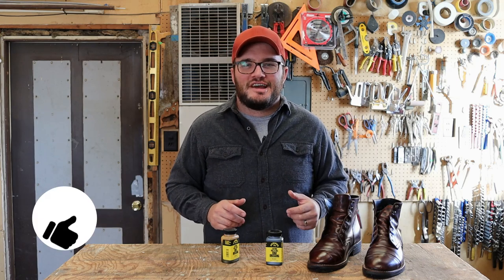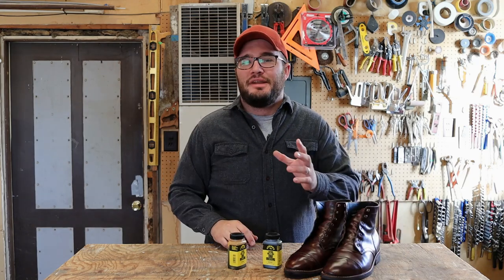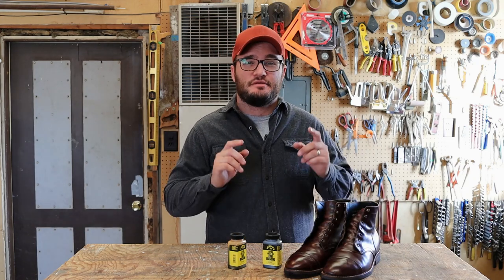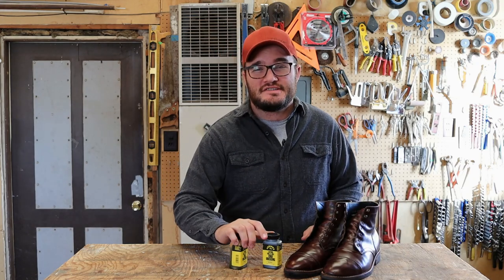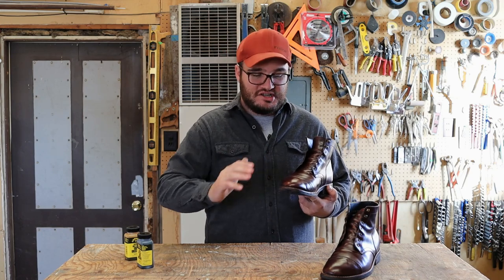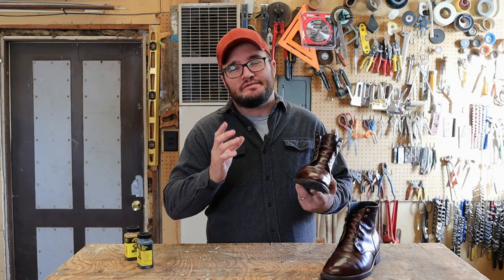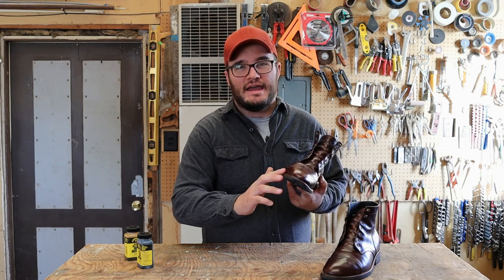A gentleman has to be informed, right? Smash the like button if you like being informed on what's going on your nice fine leather boots. Up next I want to put this on some leather. I'm going back to the Thursday Captains — if you watched a couple videos back, you'll see I conditioned them and then put a cream polish on top. These things are looking next level and I just had to finish it off by hitting that edge.